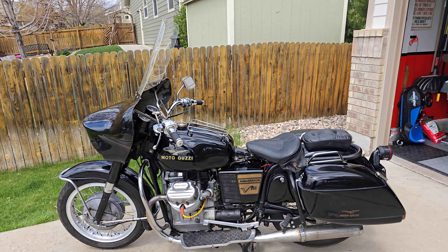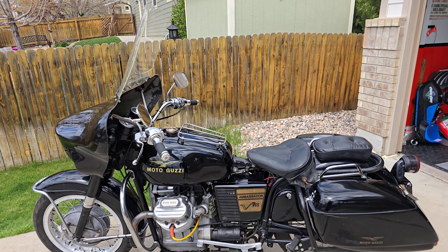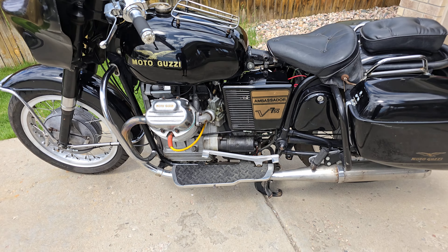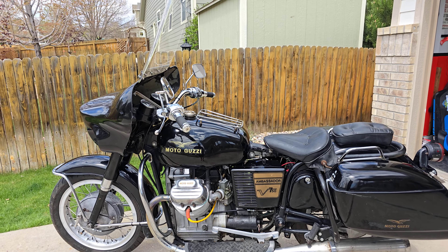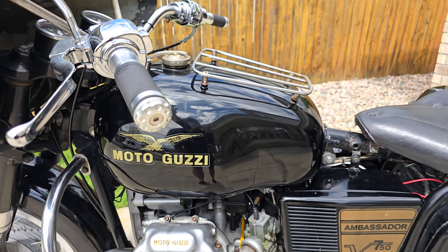Hey, this is Evan with Octane Electrons. We're going to do a video on my 1971 Moto Guzzi Ambassador 750. We're going to look over this bike. I'm putting the video up — I may be selling this bike, I'm honestly not sure. I may keep it, but we're going to do a video showing it anyways, and if I put it up for sale, you will see this in my ad.